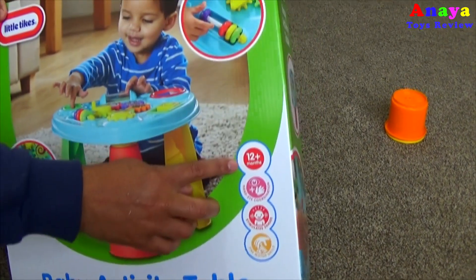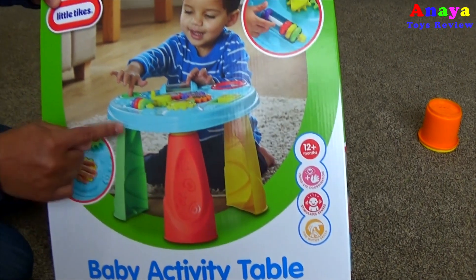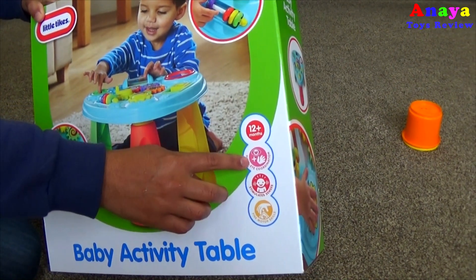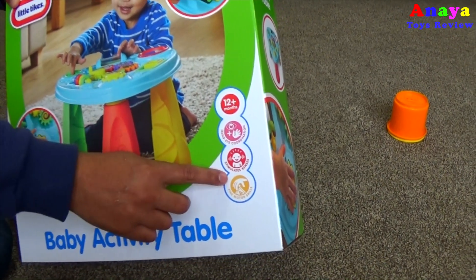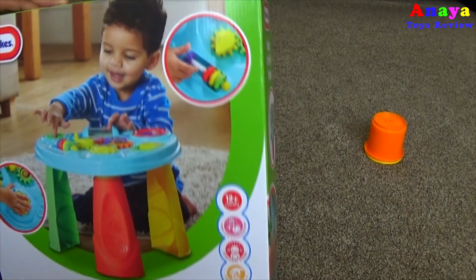What colour is it Anaya? Look! Blue, yellow, red, green. It's for 12 months plus. It's good for hand-eye coordination, stimulating senses, and fine motor skills.